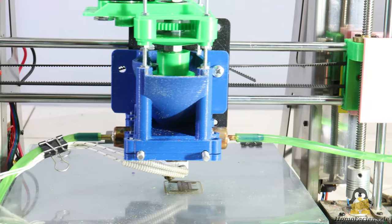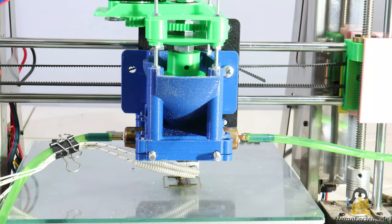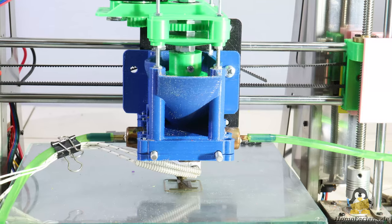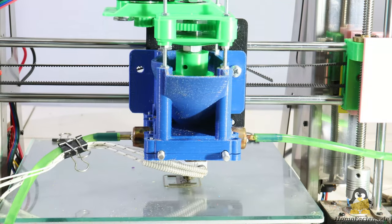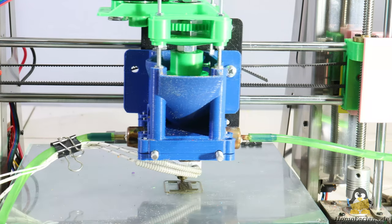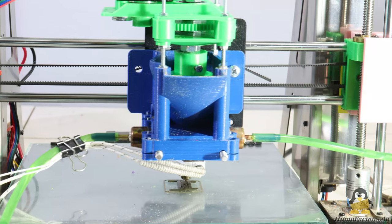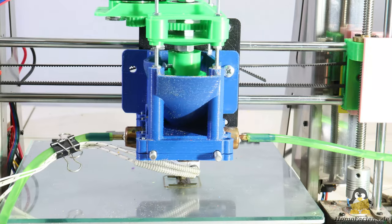After talking about optimizing the extruder tube in the previous video, I'm now turning to the topic of extruder screws, because simply using something screw-like rarely works well. The obviously simplest component of my extruder concept still has to meet very precise requirements, so that the plastic can be pressed out of the nozzle with as little force as possible and, above all, uniformly.